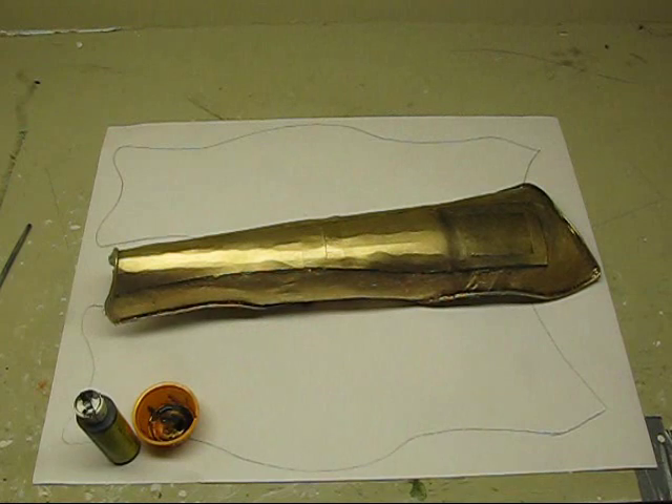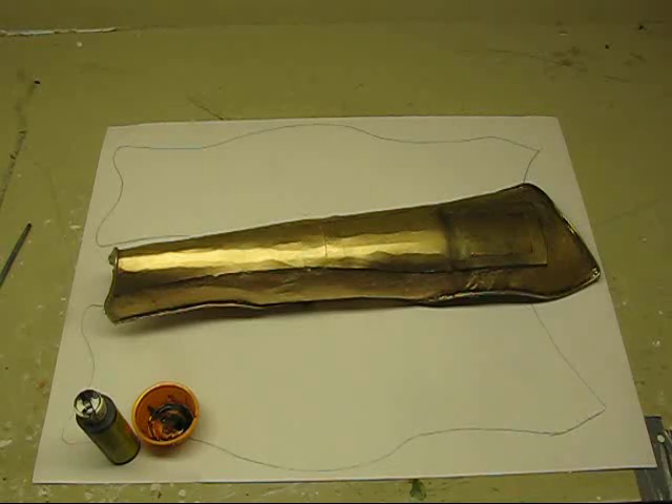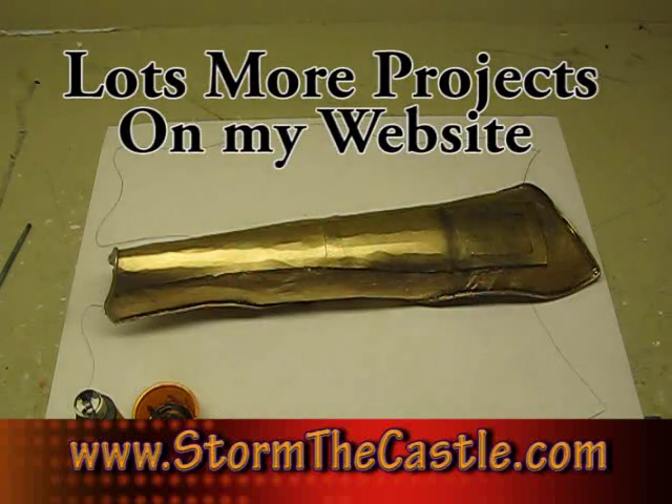So that's it. This is actually a pretty complicated project — it's going to take maybe four hours or more to do these greaves. If you want to start on an easier project, you might want to try the arm bands, the vambraces that I've done — that's a little less complicated. So far I've got the vambraces, the greaves, the helmet, and the spear. I will be doing all of the Spartan 300 gear — the sword, the shield, and a chest plate. Next up is the shield, and a lot of people have been looking forward to that. Stay tuned for the shield project. Thanks for watching — lots more projects on my website, www.stormthecastle.com.